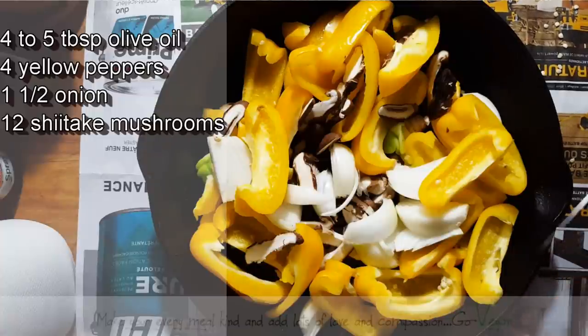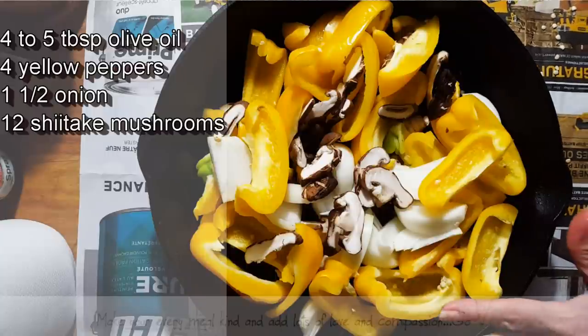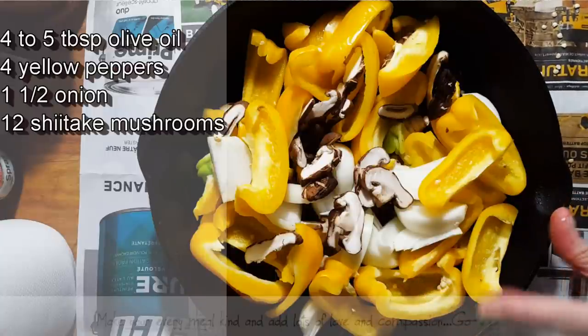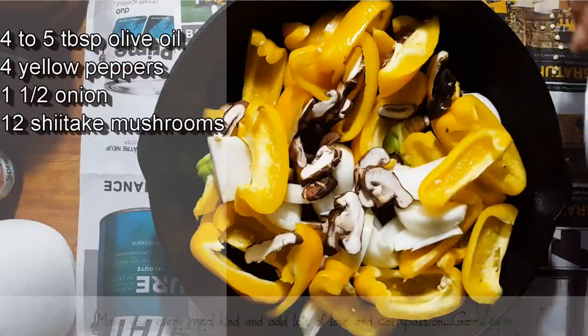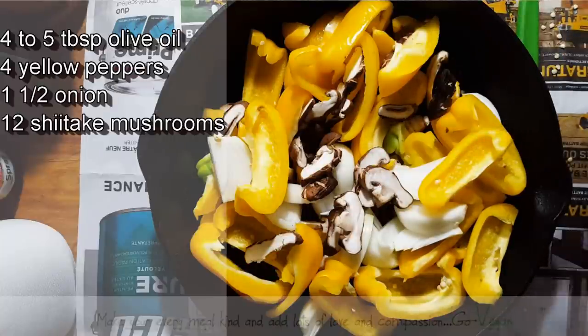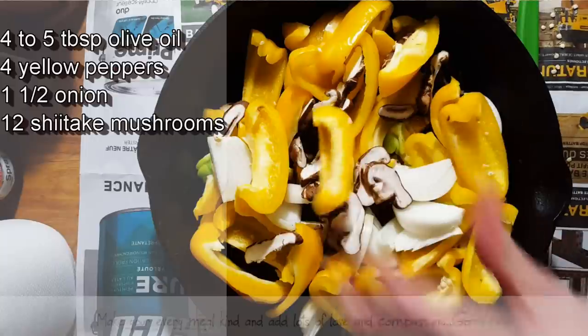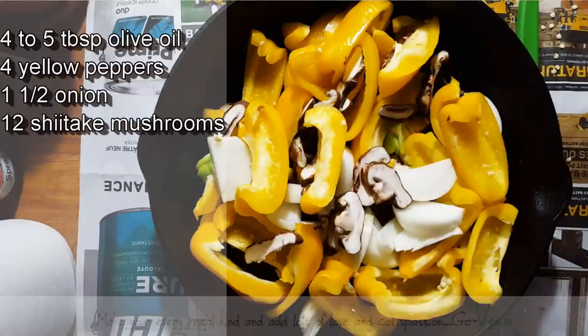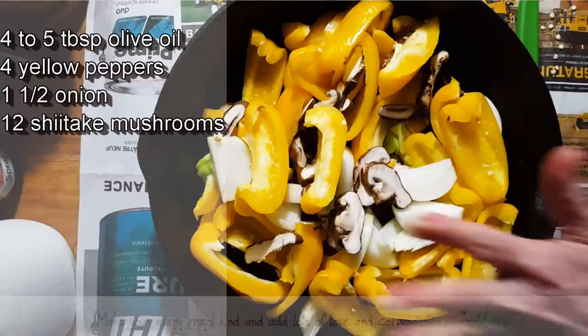We are on a juice fast — my daughter Erica is doing 15 days and I'm going for 30, hopefully maybe even longer. I need to use up these mushrooms, so he's going to eat mushrooms today and maybe tomorrow too because I have lots in the fridge. Very simple: peppers, onions, and mushrooms.